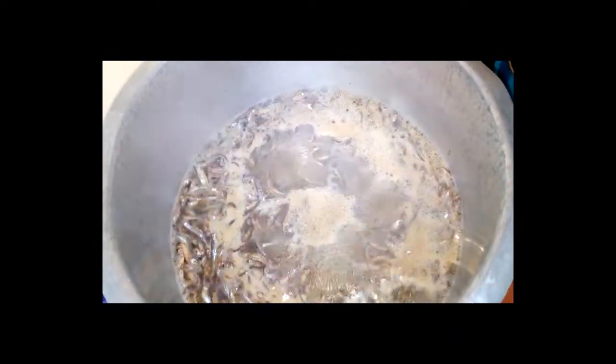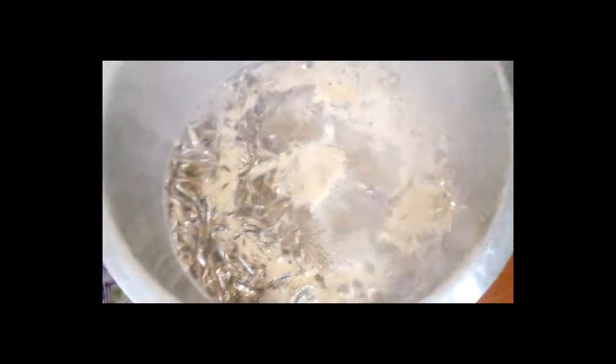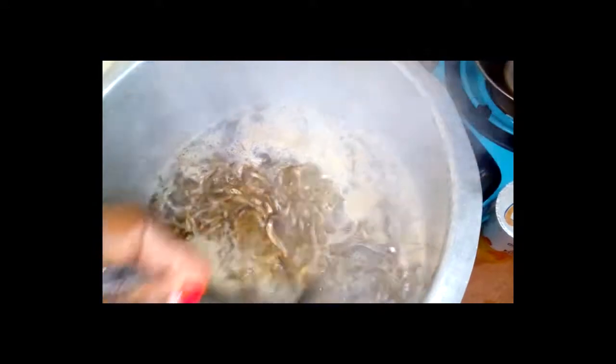We have the omena boiling — that's how they look. I want them to boil a bit and then I'll drain them. For those who don't know omena, this is how they look: they are small fish, very tiny.